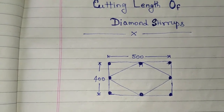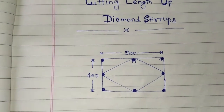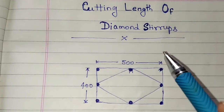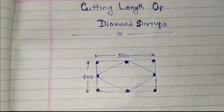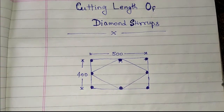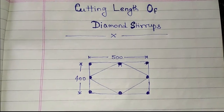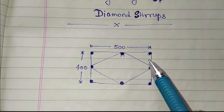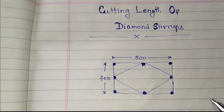Welcome to my channel. Today we discuss how to find the cutting length of diamond stirrups. Before knowing the cutting length of diamond stirrups, we have to know about what stirrups are. In previous videos on cutting length of rectangular stirrups and square stirrups, I've already explained that a stirrup is a steel structure used for binding the bars of a column together to resist movement of bars.